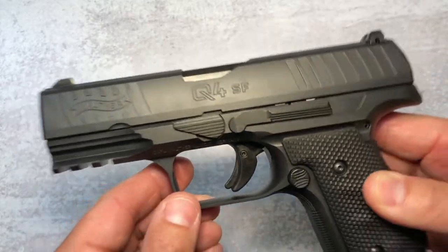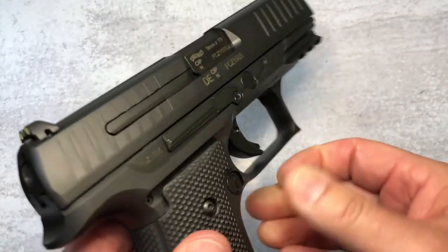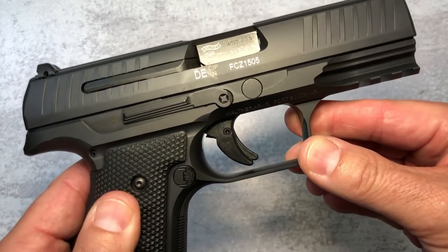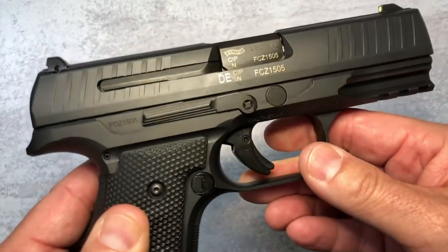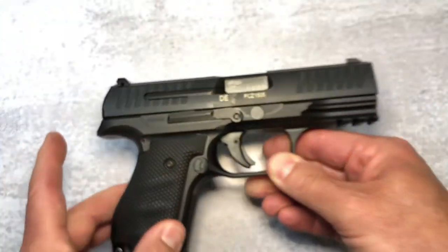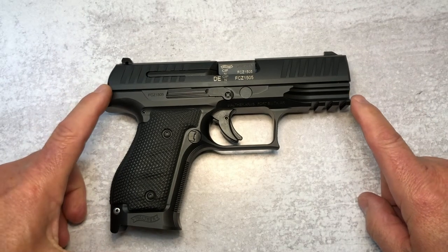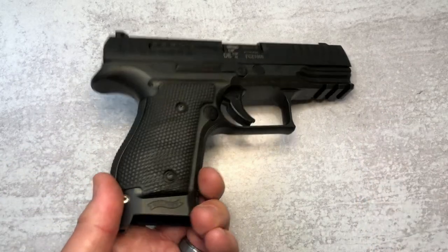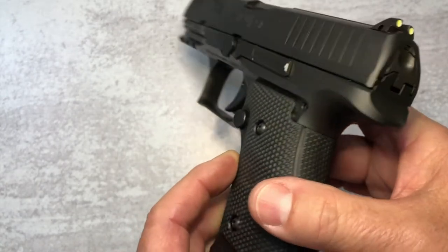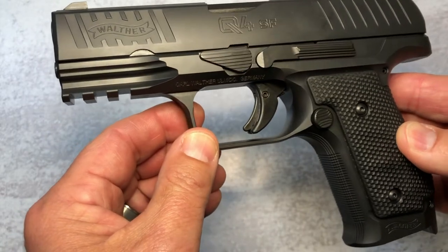Now getting quickly into the specs. It's a 9mm, the barrel length is 4 inches with polygonal rifling. The trigger pull is just under 5 pounds in this particular example. The capacity is 15 plus 1, and you get 2 mags, but you can also get optional 17-round mags for 17 plus 1. The overall length of the pistol is 7.4 inches, the height is 5.4 inches, and the width is 1.3 inches. The weight empty is 39.7 ounces on the standard version and 40 ounces for the optics ready.